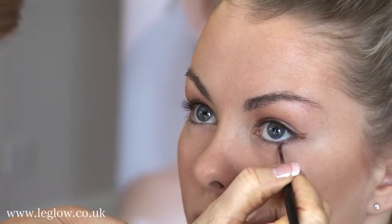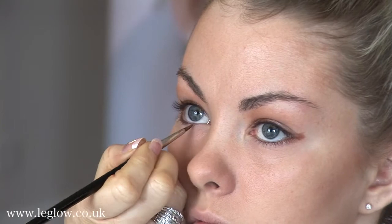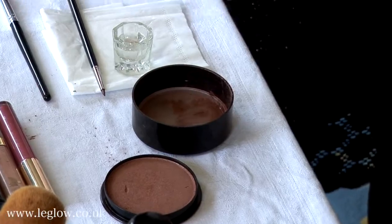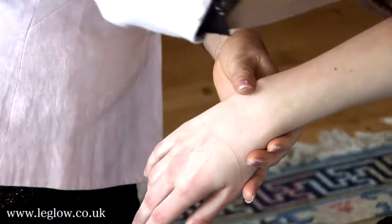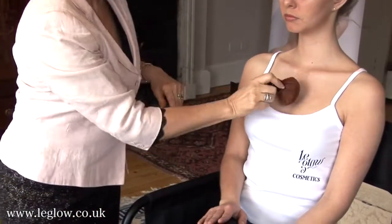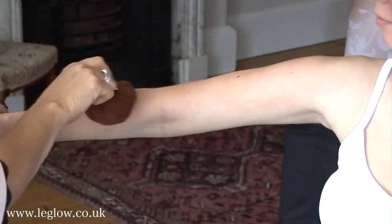Just taking it a little under the eye as well. Bearing in mind we're still using one product. Using it as a body bronzer — just to show you the versatility of being very, very quick. You can do this on your legs. You can do it on your arms. It's got a lovely sheen to it, so you will never look orange.